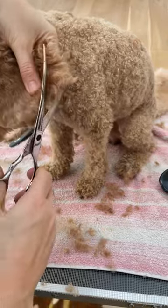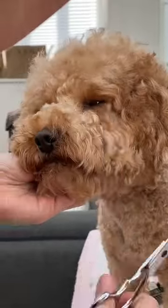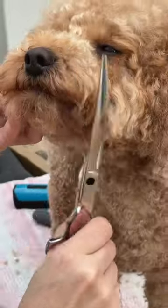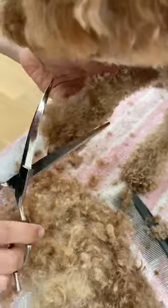Always feel where the ears are before beginning to cut. Then trim his beard, but be careful not to cut it too short so you will lose his steady face.